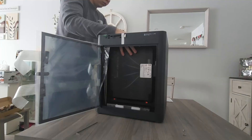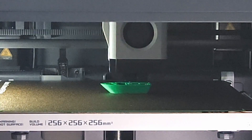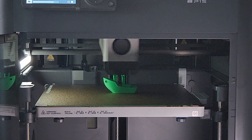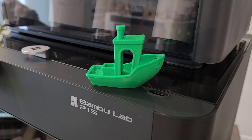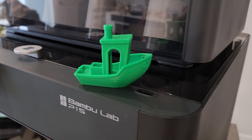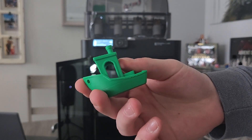Now straight out of the box, the Bamboo Labs P1S was super easy to set up. It would take a competent person roughly 15 to 30 minutes to set up. What really surprised me was not only was it quick to set up, but also that I had to do no configuration to get a perfect print. Straight from the start, I was amazed with how little I needed to know to hit the ground running.